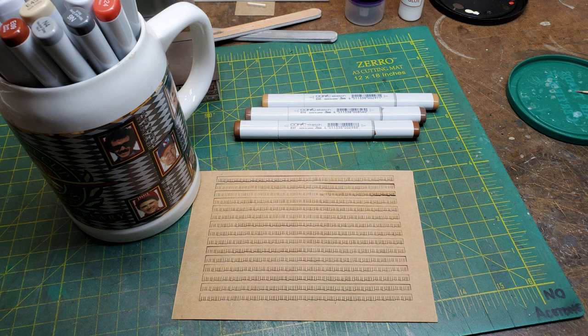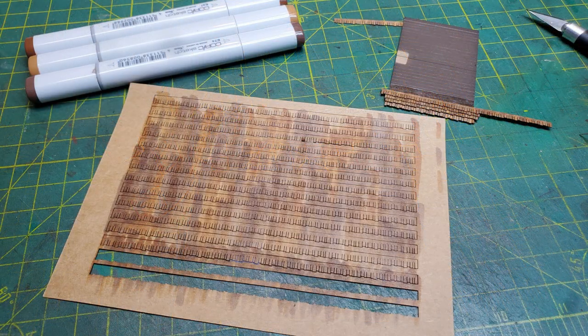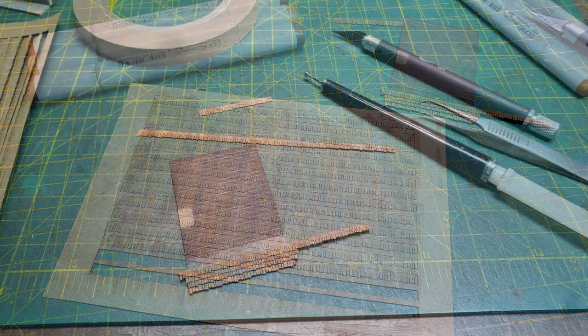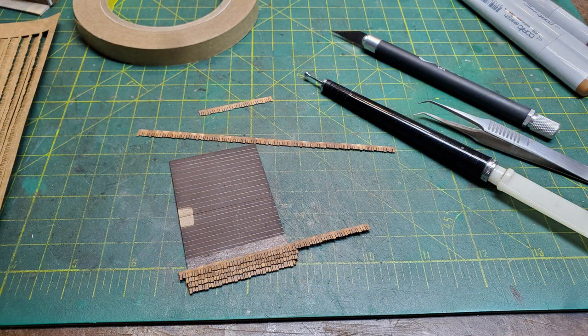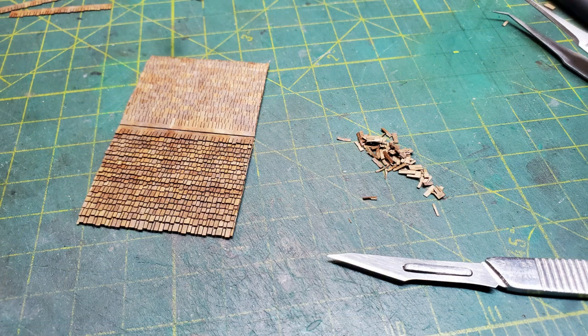Now for the cedar shingles that come in the kit, I like to use Copic markers to color these when I put them on. When you first color them it looks like a big mess, but once you cut them out and start to apply them, they come out looking pretty good. I was using two-sided transfer tape to stick the shingles onto the roof. And here you can see I've got both sides done and I'm trimming the ends off.